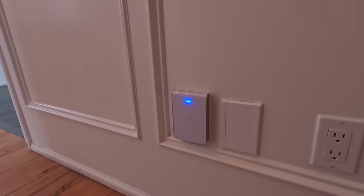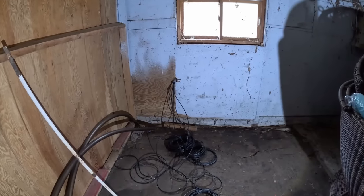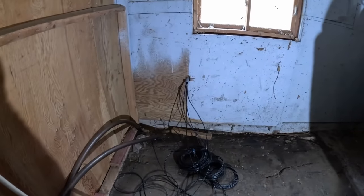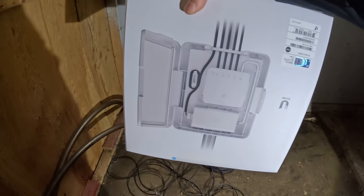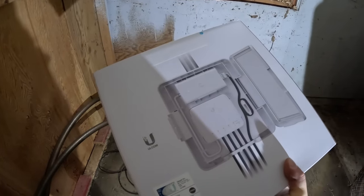We now have the access point on the wall, adopted, and it looks pretty good — it's giving great Wi-Fi signal throughout the main floor of the house. Now we're over in the barn where the horse stable is. As you saw in the last video they are redoing this place, but currently it has no power. This is the uplink from the main house and we're putting on a flex utility box with a flex switch, powered by PoE++ to give us power for the cameras and the one access point.